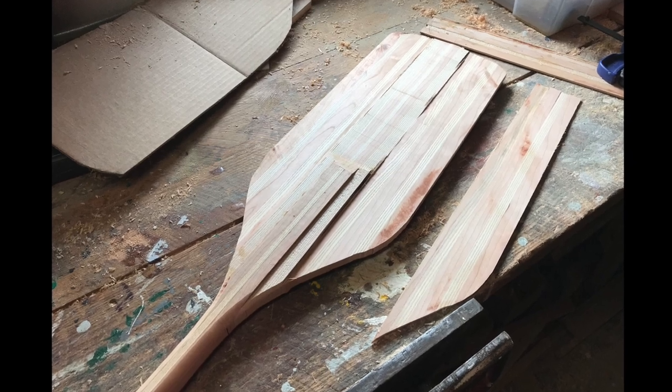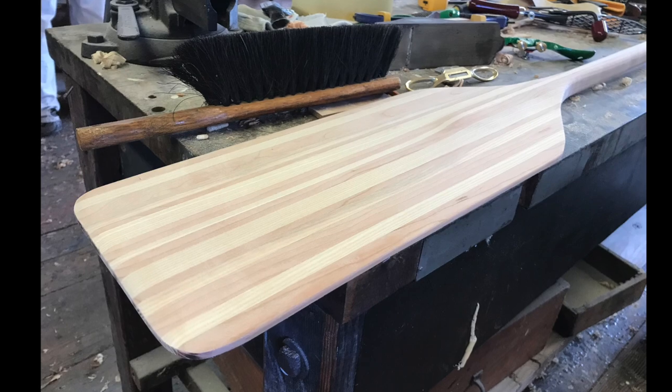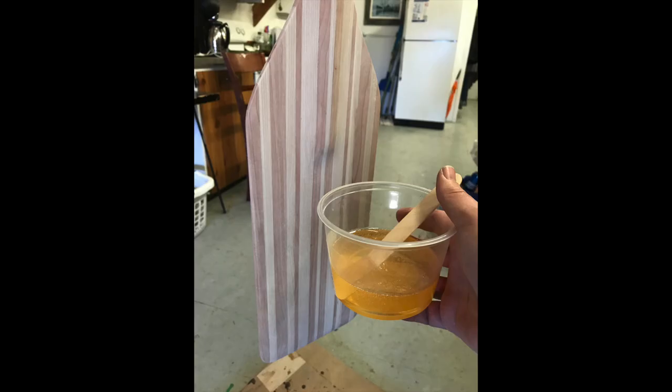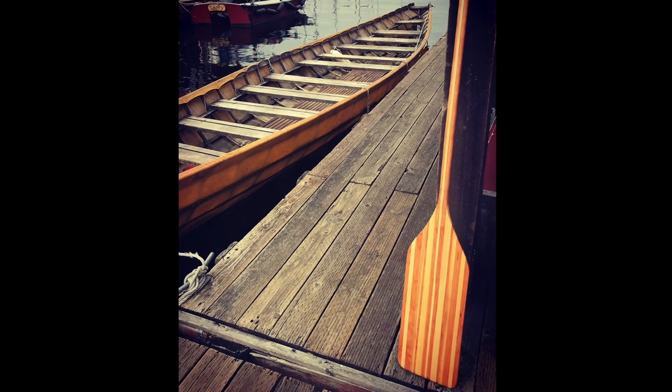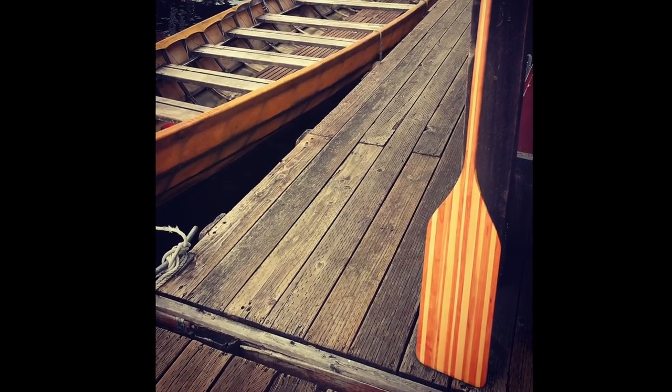Then I glued them all together and let them sit overnight by the wood stove. The next day, I used a combination of hand tools and power tools to get the rough shape I was looking for. To finish my quick and dirty paddle, I used a two-part silver tip epoxy. And this is what I thought was going to be my final finished product, right until I went paddling with it.